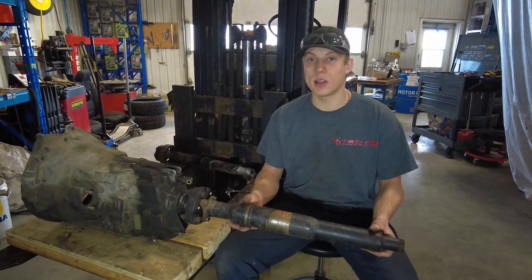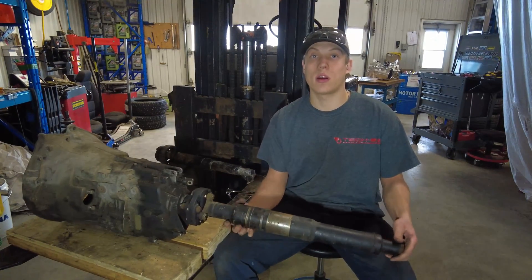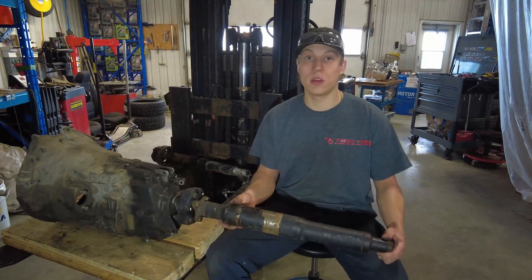The only thing you now need to do is modify your steel center bearing from the E36, and you'll be good to go.